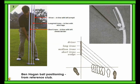Driver in line with the armpit. Long middle iron in line with the shirt logo. Short irons in line with the left cheek border. Ben Hogan's ball position from reference club.